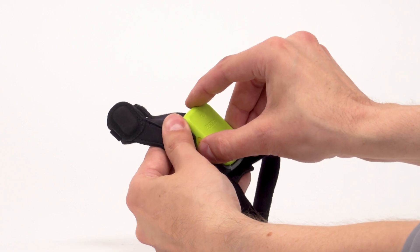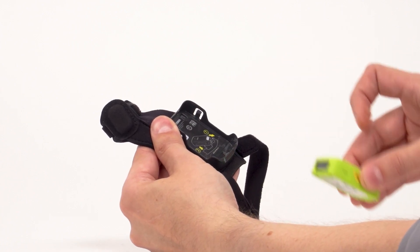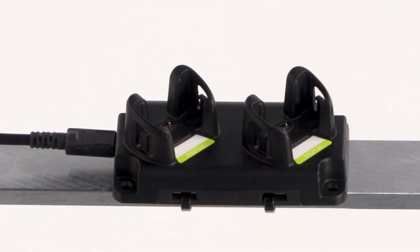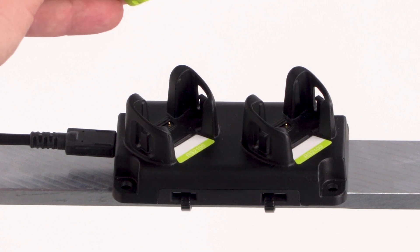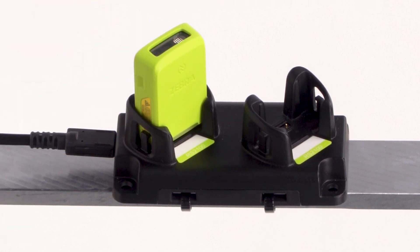Remove the scanner from the slim mount. Position the scanner so that the charging contacts on the scanner align with the charging contacts in the charging slot. Insert the scanner into the charging slot. Press firmly until the slot tabs click into place. The scanner's LED indicator illuminates to indicate it is charging.